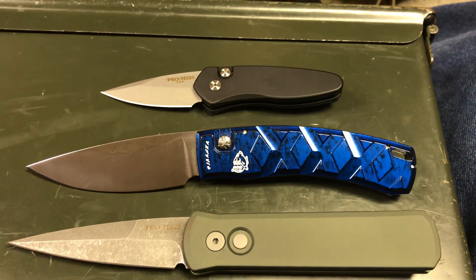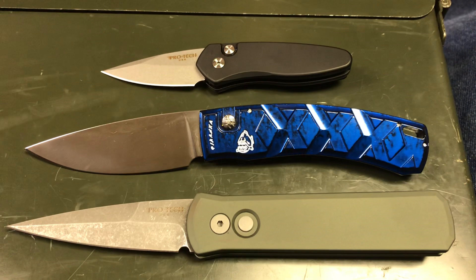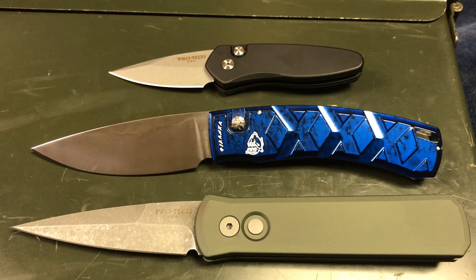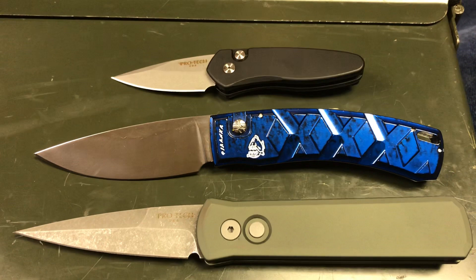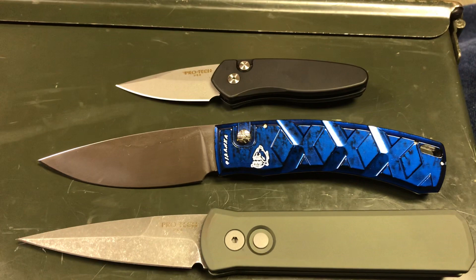I want to make a quick video today about something I thought about after I saw a Nick Shabazz video where he reviewed the Ratworks Auto, the one with the chain action. He noted that the Ratworks knife didn't have a safety, but the handle rose up around the button so it was not flush — it was actually a little bit lower than flush — which made it very safe.